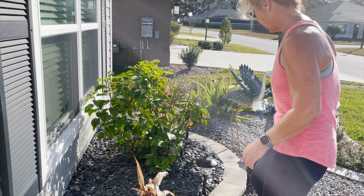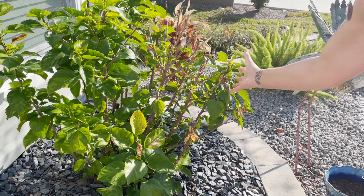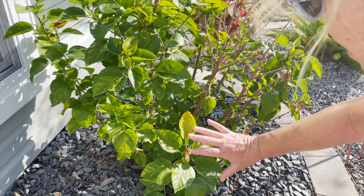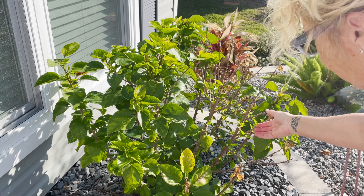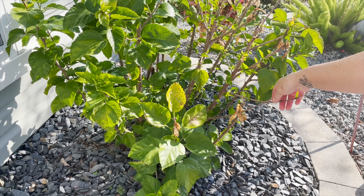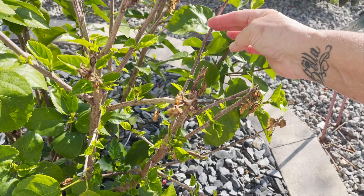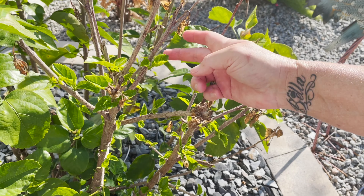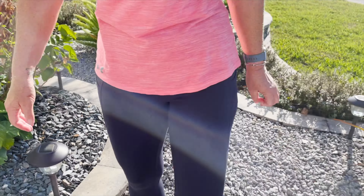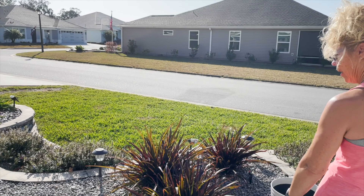For my hibiscus — this whole front area, I have no idea why, was just frozen. I had it covered too, but it survived. Look at the new growth already on here — see the new growth! It's not dead; there are going to be pieces that are kind of dead and I'll probably have to trim it, but see the new leaves? You don't want to cut this back because it will come back.